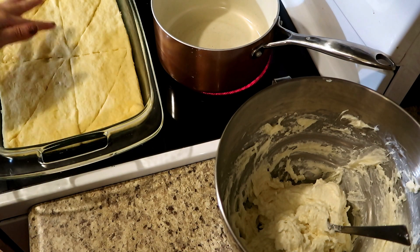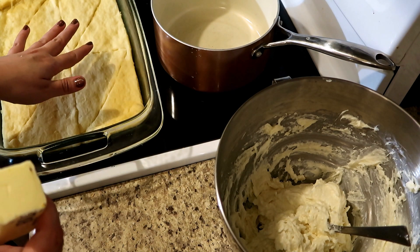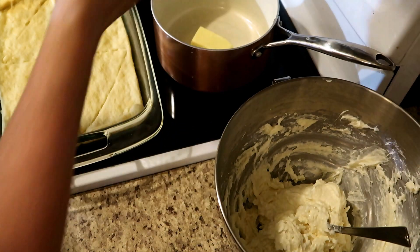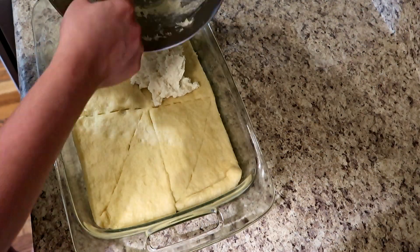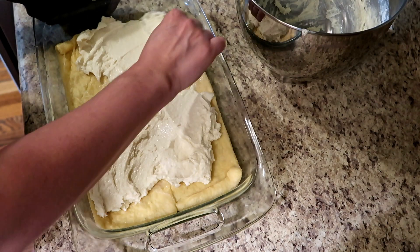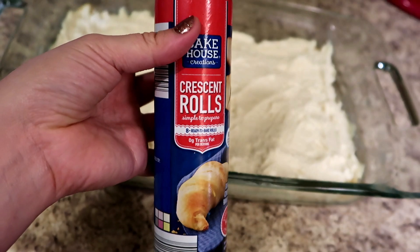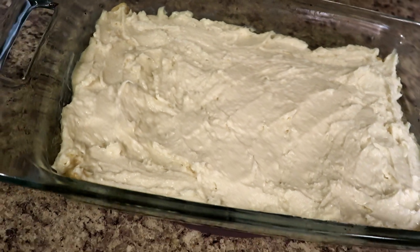Here's what the crust looks like — it's not fully cooked, but it's just cooked enough so that when I put the cream cheese on top it's not going to stay mushy. I've got the crust, I've got my cream cheese mixture, and I'm actually getting ready to melt a half a stick of butter. While that is melting, I'm going to take the cream cheese and spread it all over this layer. It doesn't have to be perfect — just make sure the whole bottom crust is covered. Then I'm going to take the other pack of crescent rolls and carefully spread it across the top.